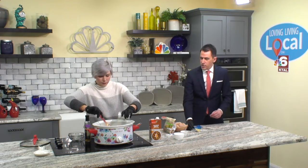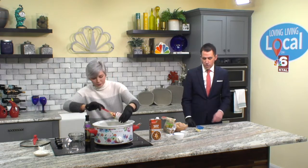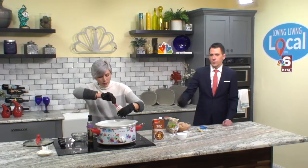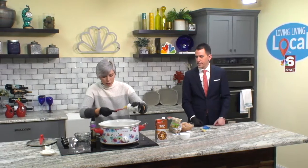Are you a big crock pot user? I used to be, not so much. I got the instant pot, so I'm using that a little bit more, but probably a good idea to actually use the crock pot over the next week. Soups are so easy to do — soups, chili, pot roast, pork chops. You can do everything in a crock pot.